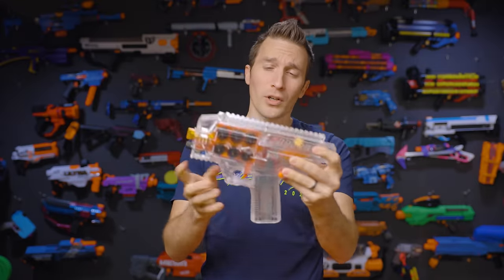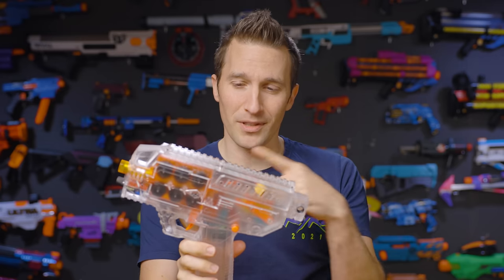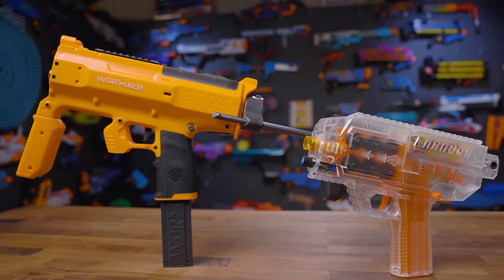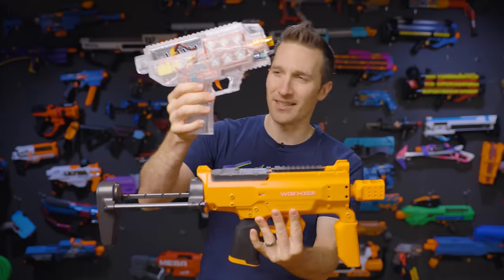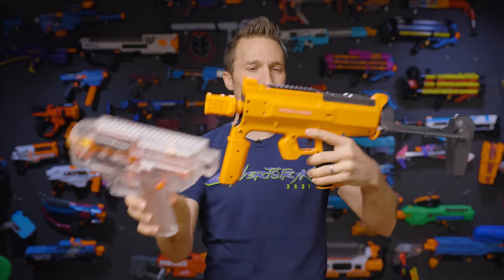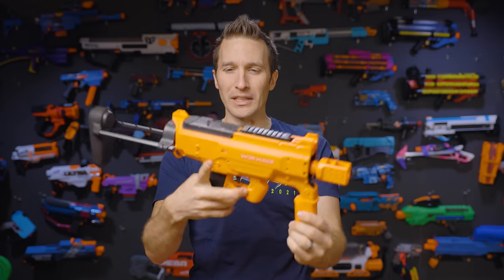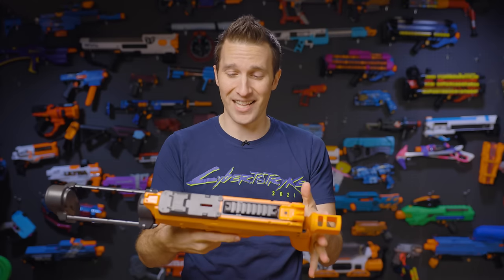I did a video on the Worker Phoenix 1.0, the original blaster, about a year ago, and we still sell these on the shop. The 2.0 is a completely different blaster. They've started from the ground up and redesigned the entire blaster. Gone is the sort of spaceship blocky feel of the original, and now we've got a much more ergonomic, stylized, really cool-looking blaster, and I think it is very successful in terms of design and aesthetics.